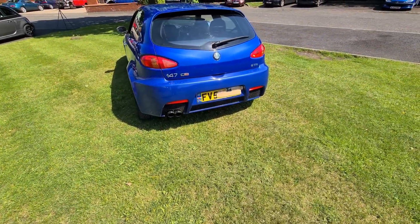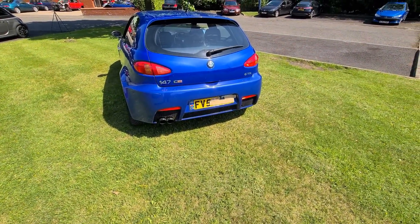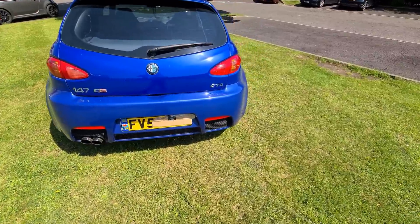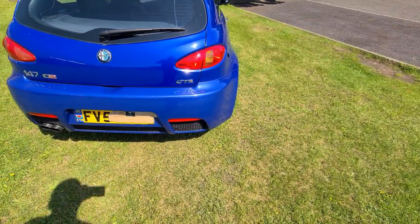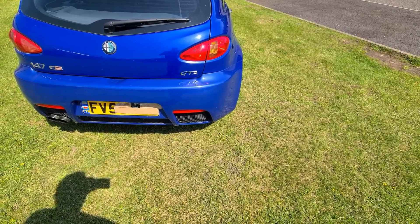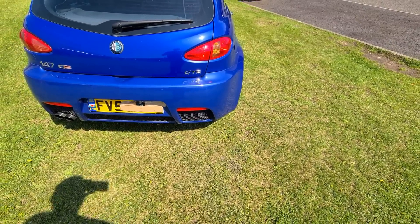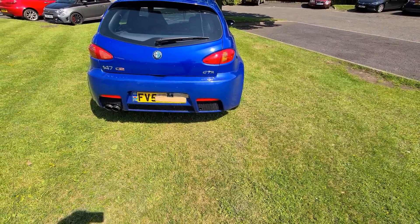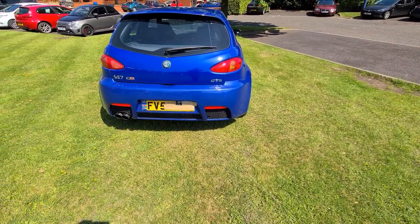One mod you can do with the exhaust is fit a dual exit exhaust so you get an exit on each side of the back of the car. A lot of people just hacksaw the rear grille and rear bumper, which is not the best way to do it, so if the car you're checking has a twin exit exhaust, just make sure it hasn't been butchered.